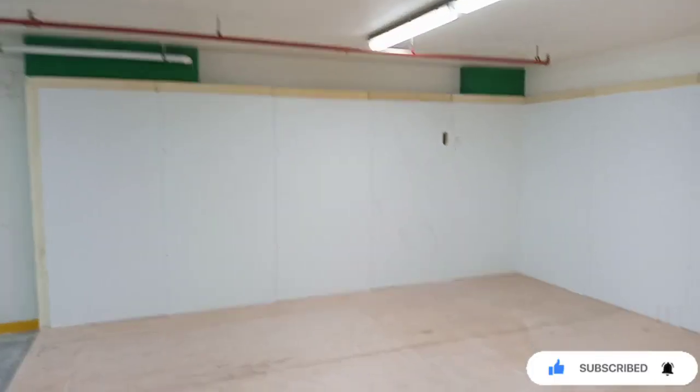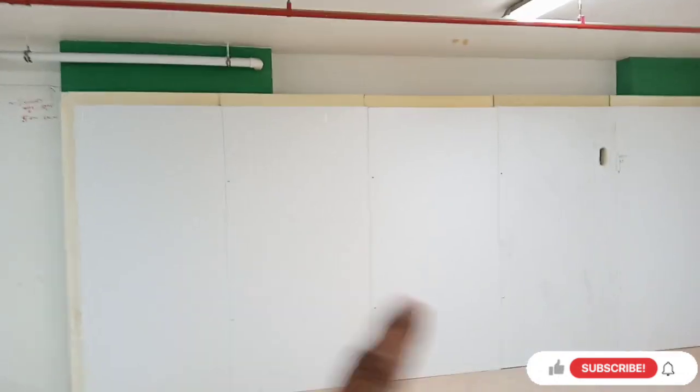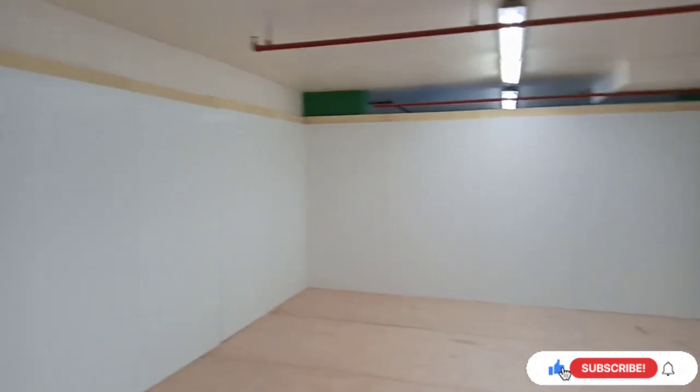This is our first day working on installation of floor panel and wall panel. This hole is for freezer and chiller evaporator piping, because our outdoor unit is installed outside of the wall.